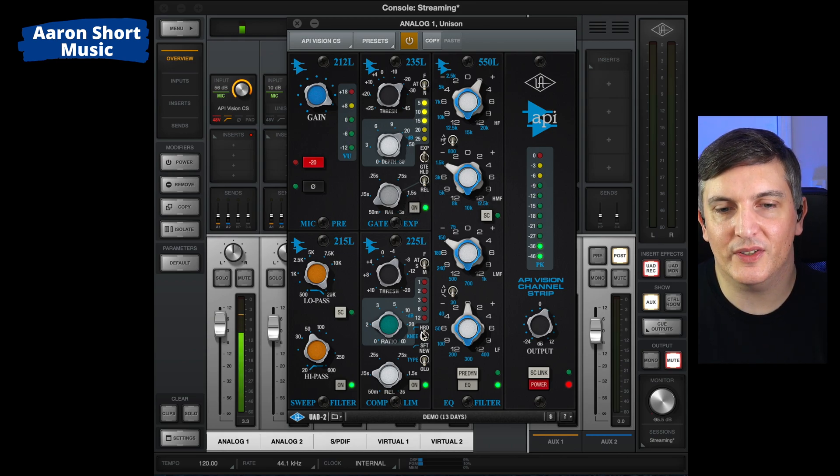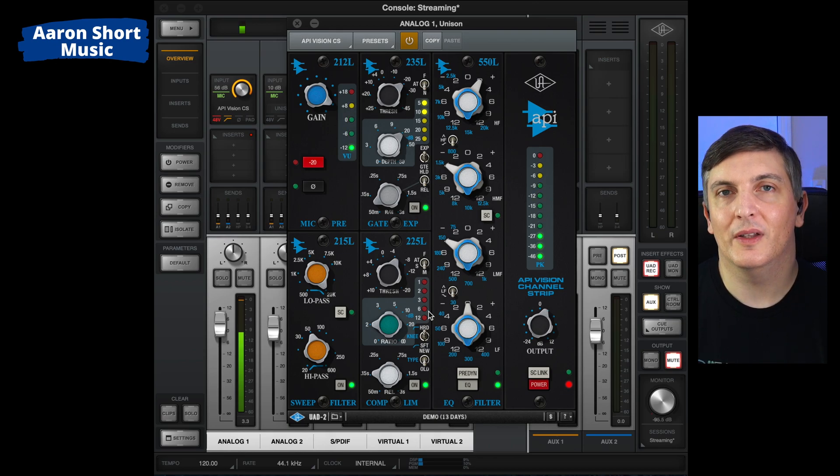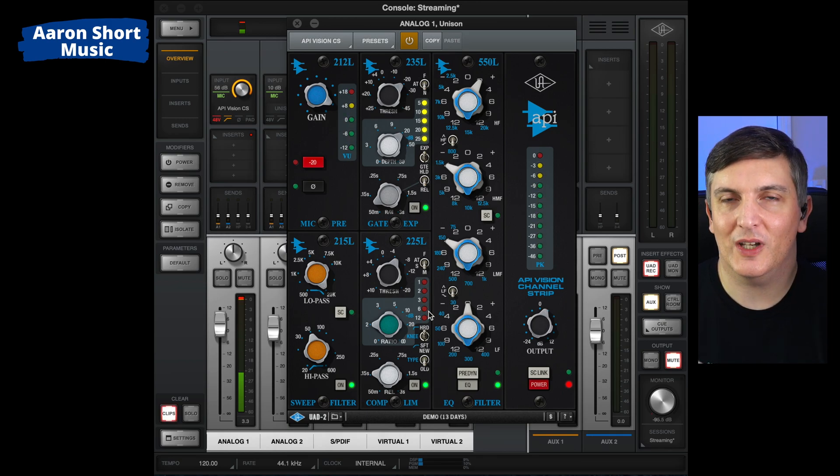As is this compressor limiter. What's happening is when I get too loud and too excited, it's stopping the level from going too hot — stopping me from clipping digitally, which sounds really bad. Okay, okay, okay — that just touched the red. If I didn't have that on it would have gone well into the red and sounded really bad. So a limiter is also excellent for narration and live streaming.